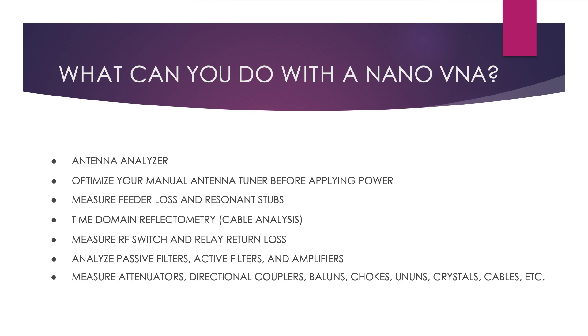So what can you do with a nano-VNA? Here are some examples. A nano-VNA can be used to analyze antennas. You can optimize your antenna tuner before applying power. You can measure feeder loss. You can measure resonant stubs, which are used in certain types of antennas that have to be set to a certain frequency. You can use it as a time domain reflectometer to measure coax and determine any problems. If you need to measure RF losses in switches and relays in your antenna line, you can analyze those. You can also analyze passive filters.